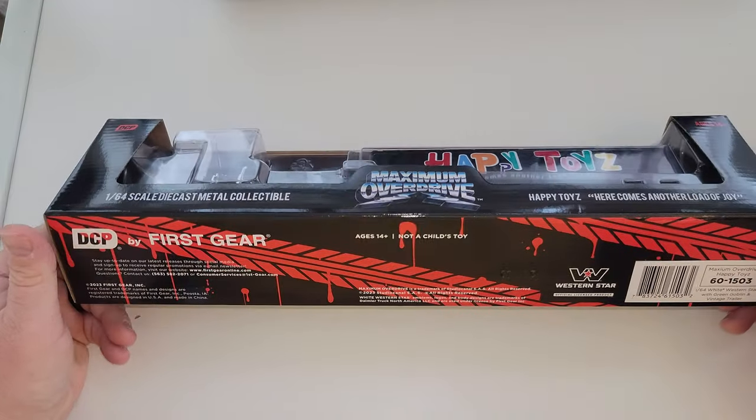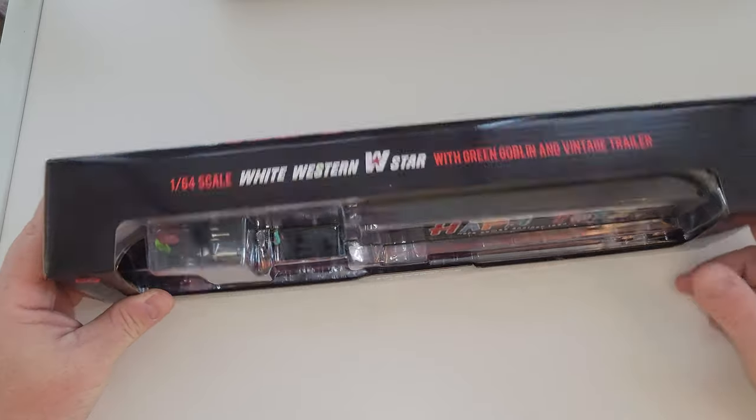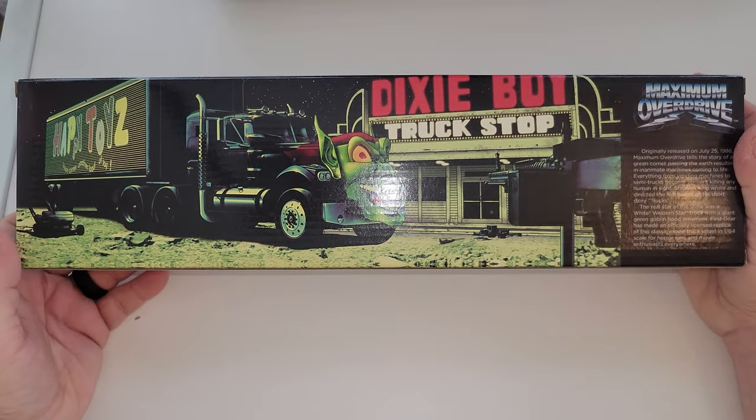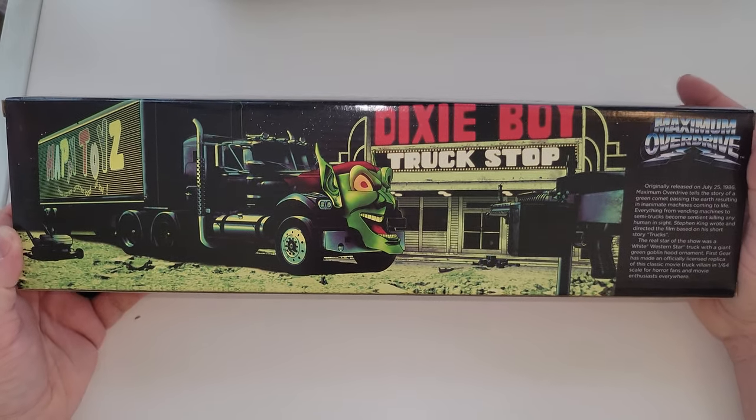For those of you who don't know, DCP and First Gear — oh, check out the box. I don't know, I may have to save this box. You know me. This is coming out of the box, but I may have to save it.